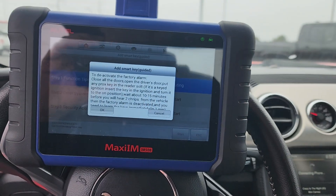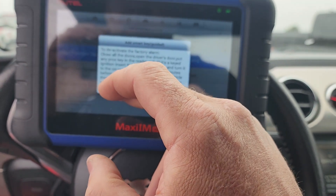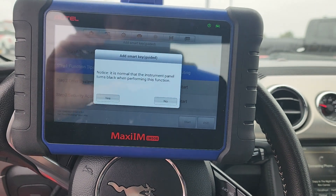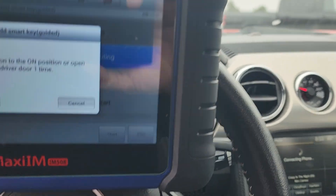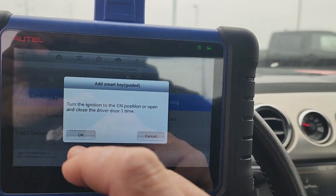There's a warning about the factory alarm — this only applies if it's an all-keys-lost situation and the factory alarm is on. That doesn't matter to us, so that's fine. Turn the ignition on. I'll do both open and close.